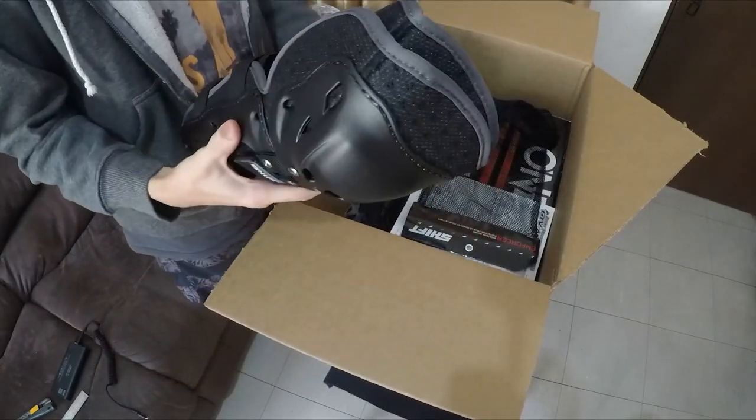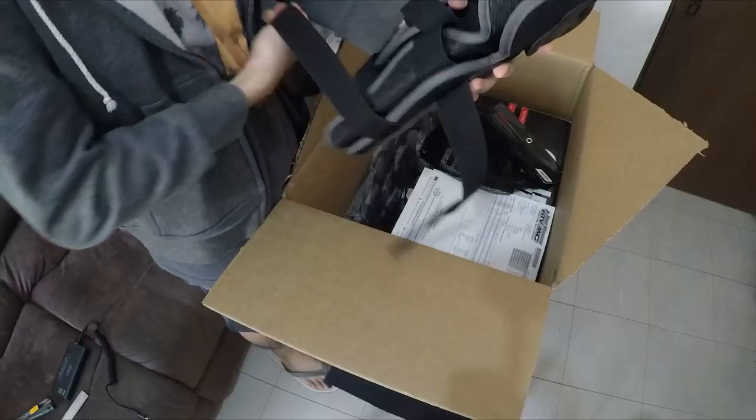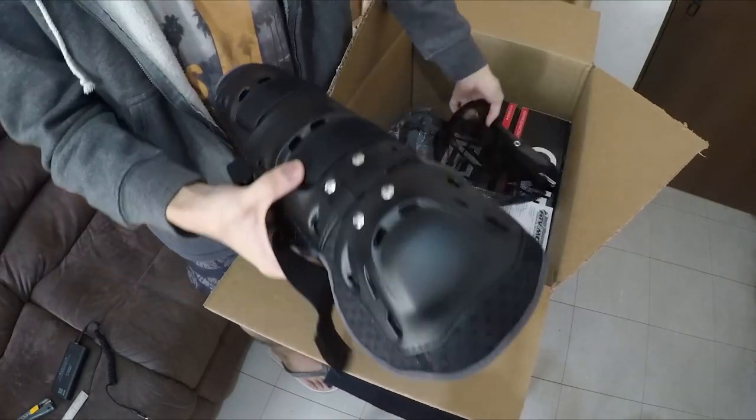First item: Shift Enforcer Knee Pads. I bought them for 15 dollars, which is around 750 pesos. Size is large. It's pretty good for the price — 750 pesos equivalent is already worth it.